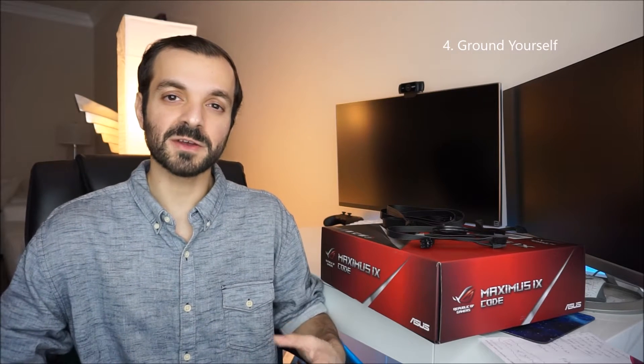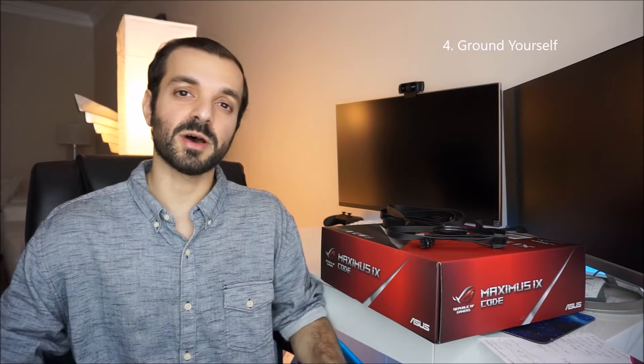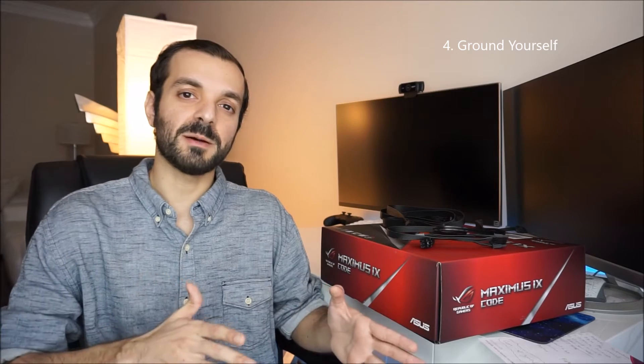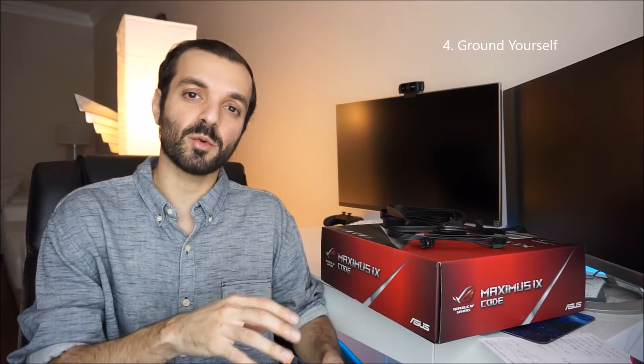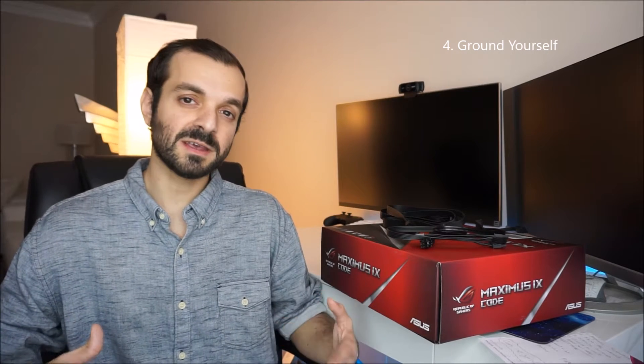The fourth tip is grounding yourself. There are a lot of various ways to do this. One is getting those anti-static bracelets and plugging them into a metal object on your case. Another is plugging in your power cable into the wall and just touching the top metal part. The option I personally did is just touch my case from time to time, especially the metal parts on the inside and outside.